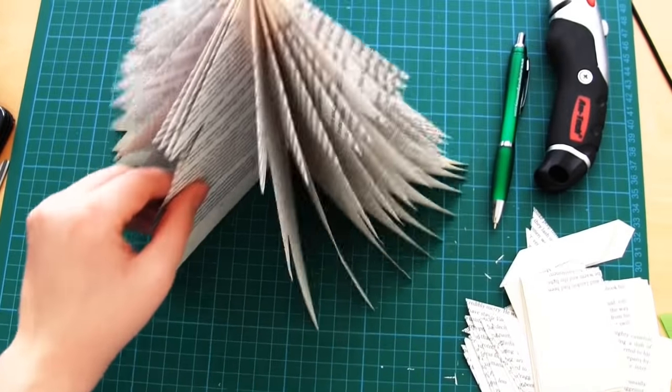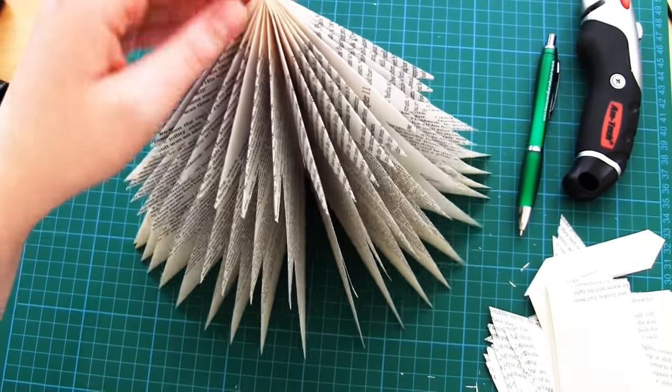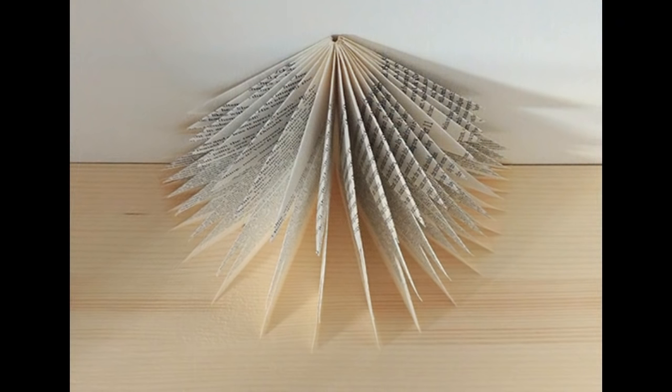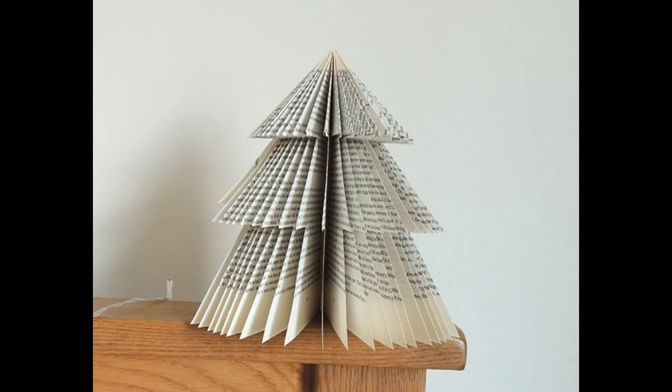As you'll notice, because I only used 20 pages the folded pages are very spread out — 20 pages is only really enough to do a half circle of a tree. If you want a full circle or you want the pages closer together and the tree to have more volume, feel free to do as many pages as you want. I hope you have fun following this tutorial and make lots of trees for your home. Thanks very much for watching.